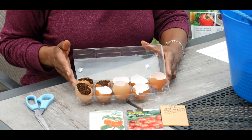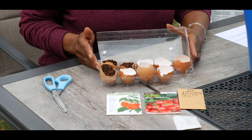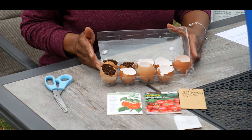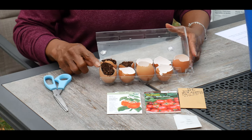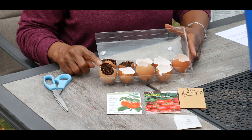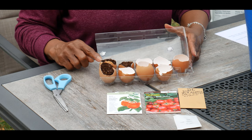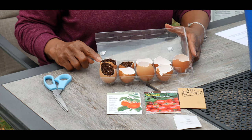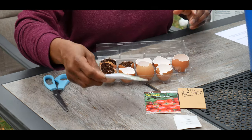I want to talk about the importance of planting tomato seeds and bell pepper seeds in eggshells. Number one, planting your seedlings in eggshells provides an organic phosphorus boost in your garden soil. Number two, the calcium helps your tomato and pepper plants grow and prevent blossom end rot.